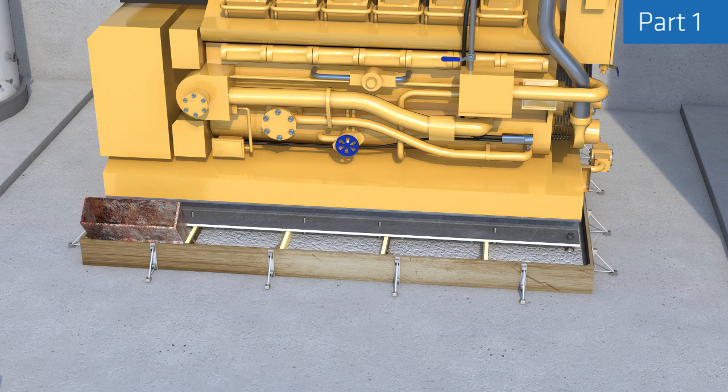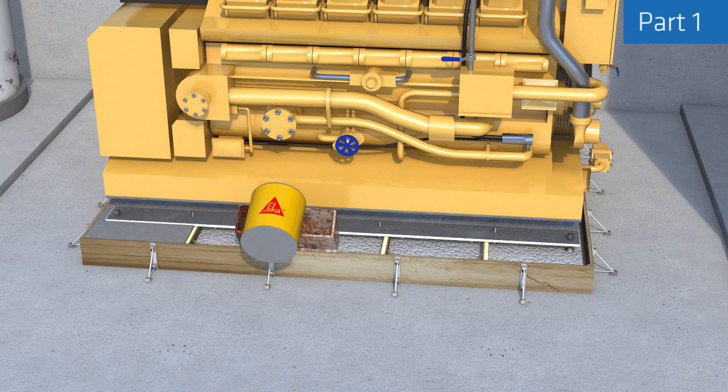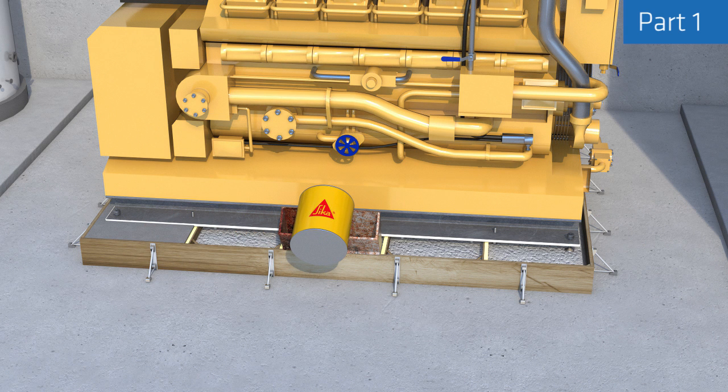The flow of the grout should not stop during the grouting process and the head of pressure must be maintained. Typically an inclined grout box or feed hopper on the formwork will help to do this, enhance grout flow, and minimize air entrapment.